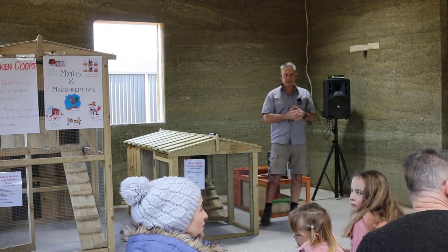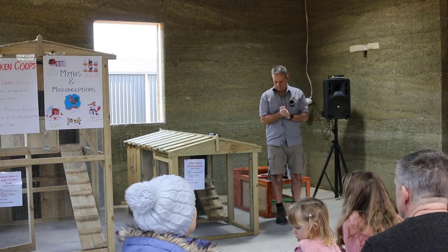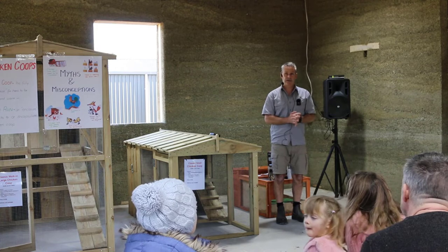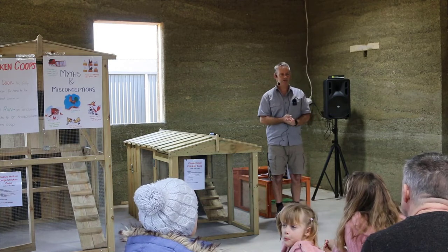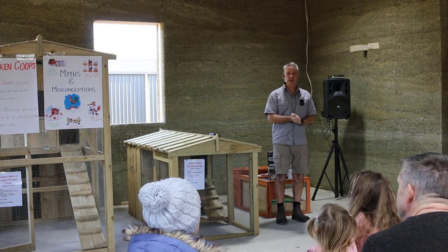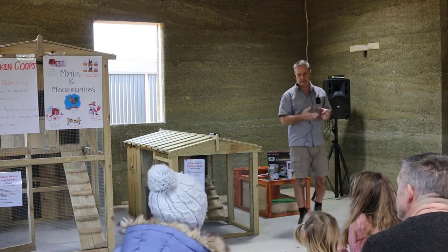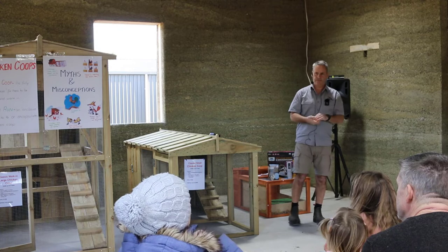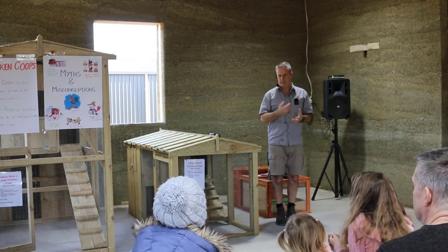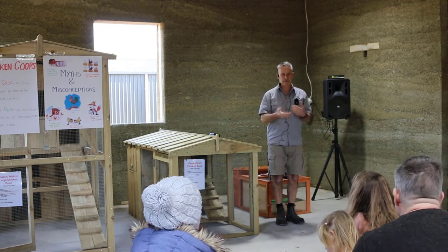Today we're looking at some of the elements we need to consider when it comes to our backyard chicken coops. There's a lot of things that go into a good setup, a lot of myths and misconceptions about what should be done. What we like to do is utilize some of the experience we've gained in a decade of running our business, the feedback from customers, and new products that work really well for backyard chickens.